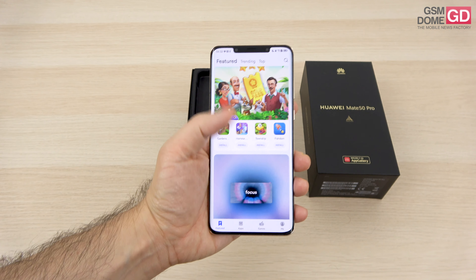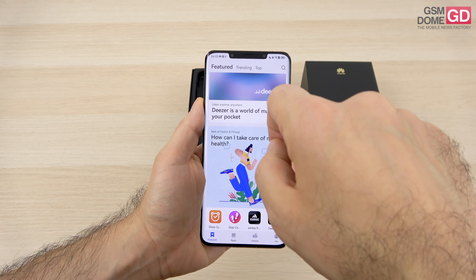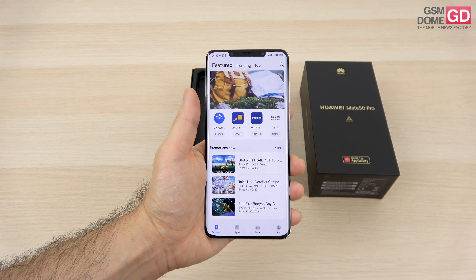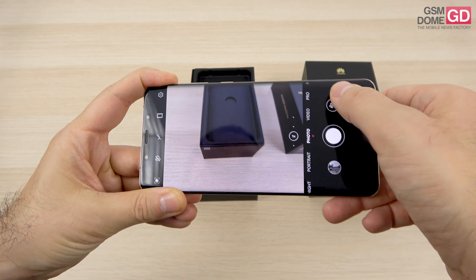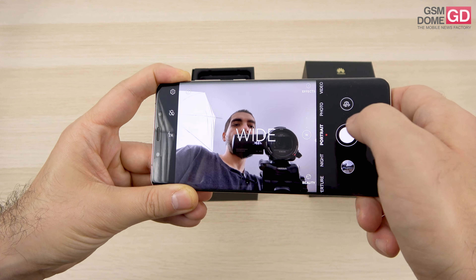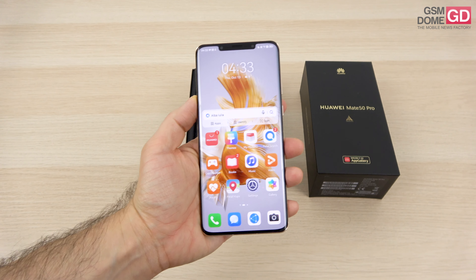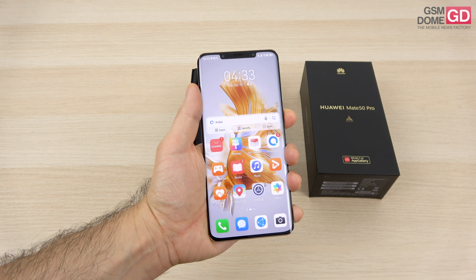For the front cameras, there's a 13 megapixel camera and a time-of-flight 3D sensor, and I'm happy to inform you that we have 4K 60fps selfie capture. An interesting fact about the main front camera is that it starts off with an ultra-wide setup — the angle is wider than expected for a regular flagship selfie camera. If you've seen the Huawei Nova 10 Pro, you may have come to expect wider cameras from Huawei at the front.